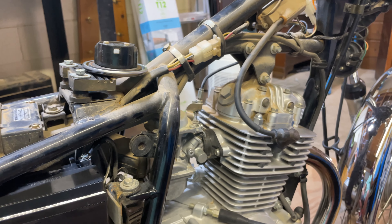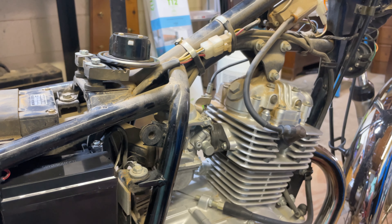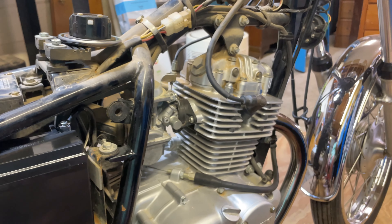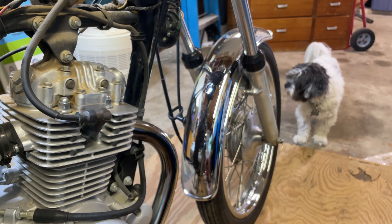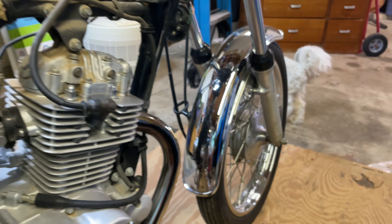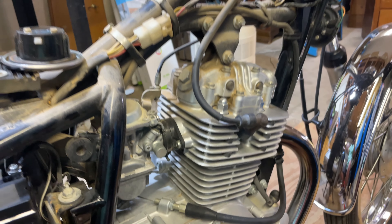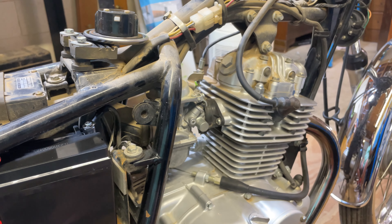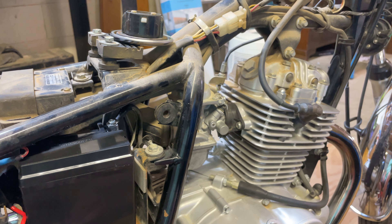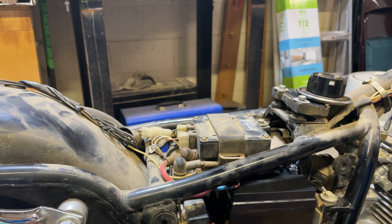Just trying to think if I've done anything else so far on the bike — and I really haven't. Like I said, just waiting for parts to come in. Tires are on their way. I have the front tube coming. I have a new gasket, a new air filter. Got a new seat coming. So we should be up and going here soon.